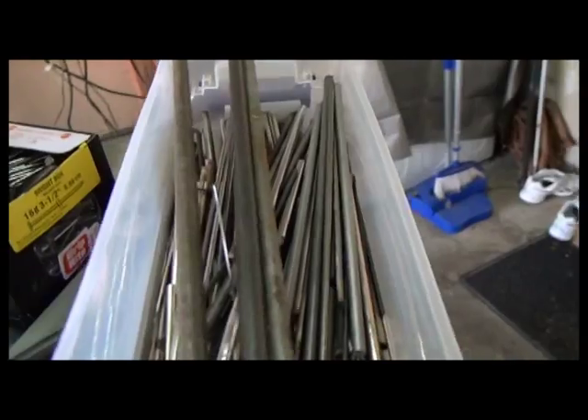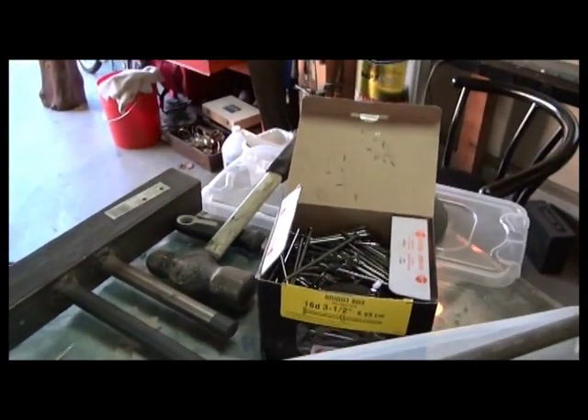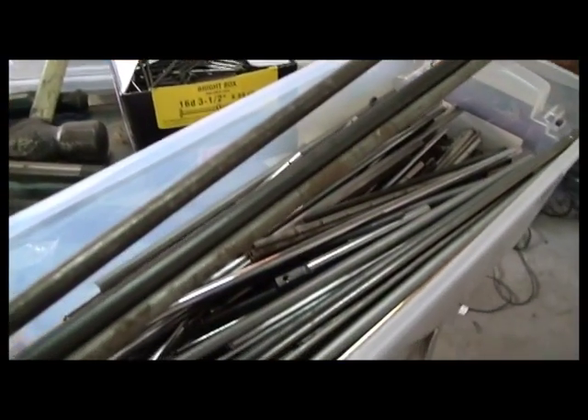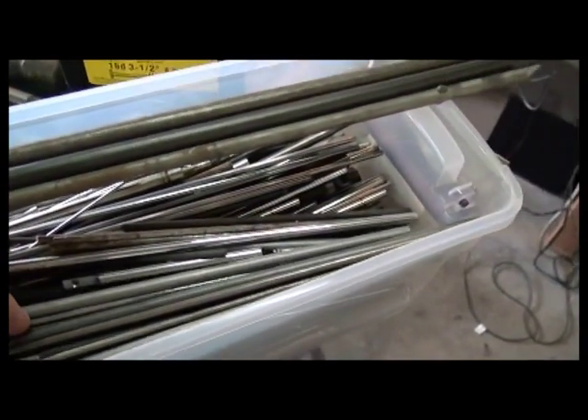Hi everybody, I'm beginning another project today. I'm going to be making some caltrops that are disguised to look like tree branches, using this mixture of assorted round bar that I've got.